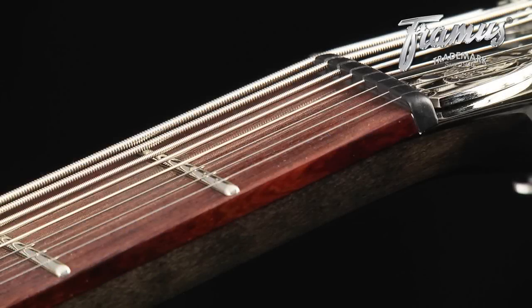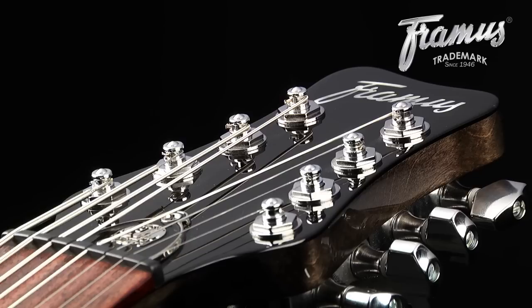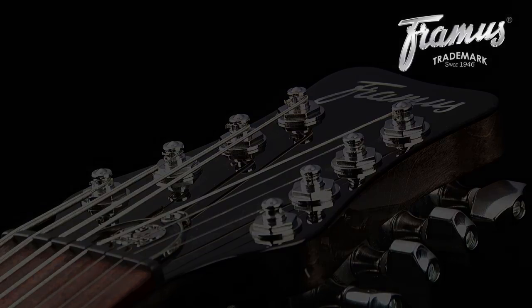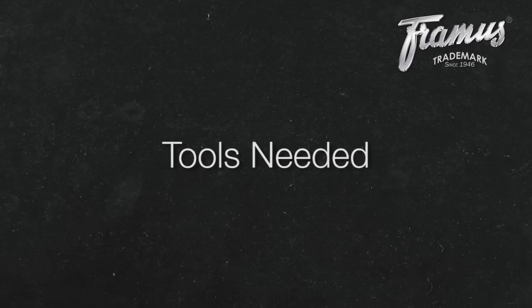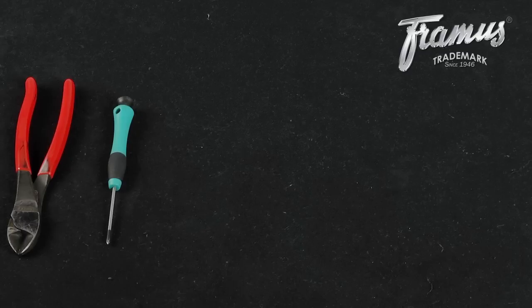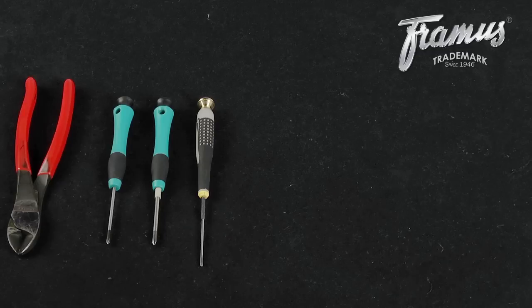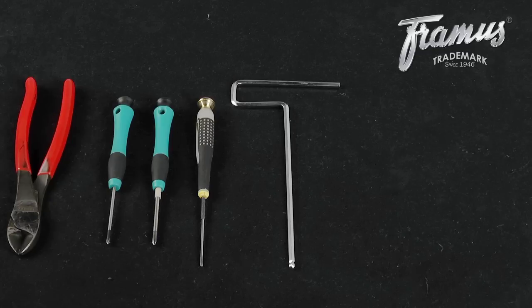Using a consistent gauge of strings reduces the amount of work needed as compared to when switching to a different gauge. Before you can change the strings on an 8-string guitar with a Hipshot fixed bridge and give it a complete tune-up, you'll need wire cutters and two different sized Phillips-head screwdrivers for truss rod access and to adjust the pickups. You can use a flat-head screwdriver to adjust the intonation, but the bridge is also designed to work with a Phillips-head screwdriver. From your user kit, you'll need the truss rod wrench.